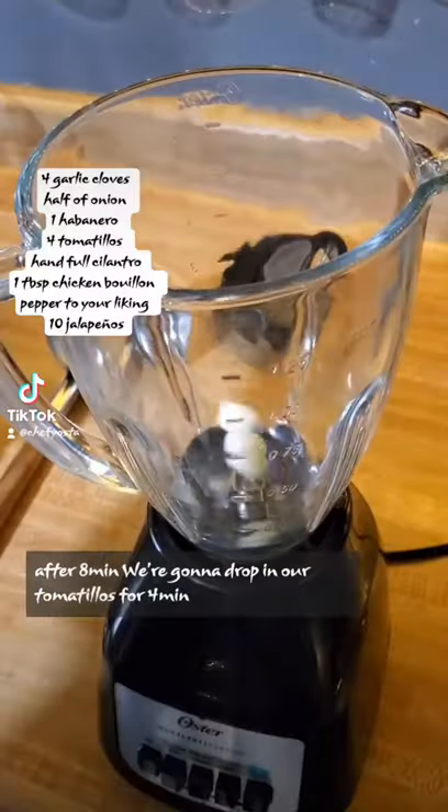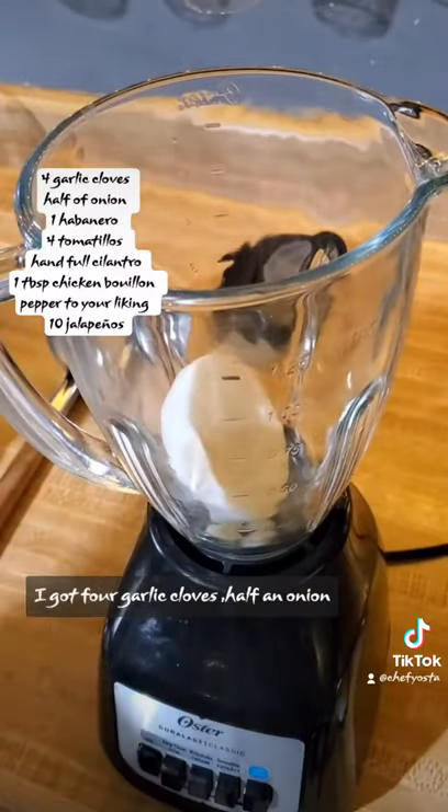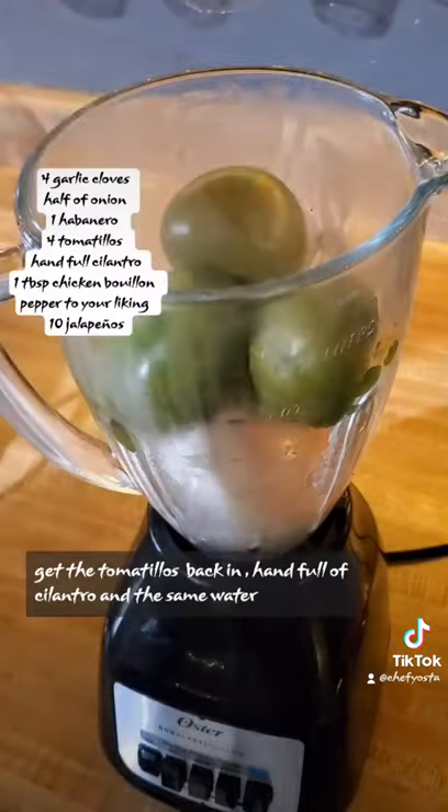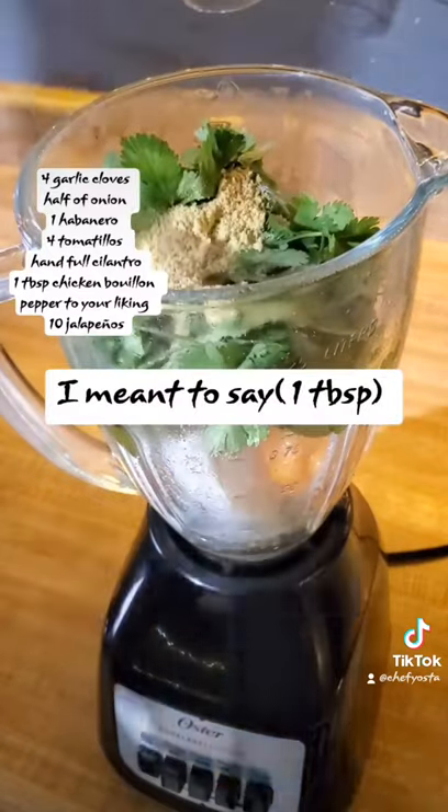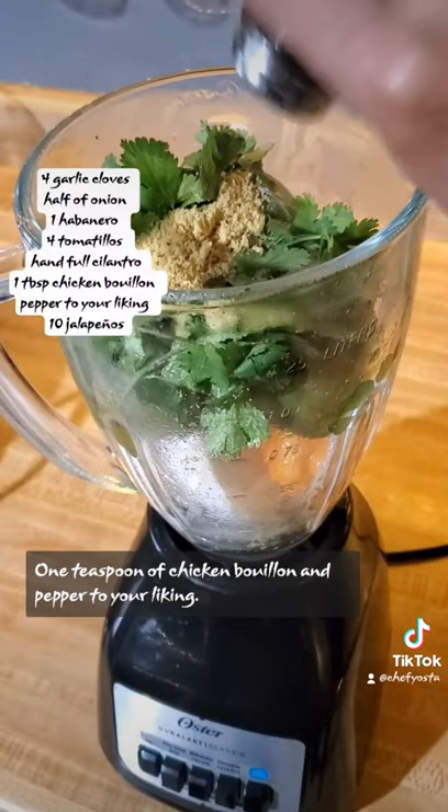After 8 minutes we're gonna drop in our tomatillos for 4 minutes. I got 4 garlic cloves, half an onion, 1 habanero, your tomatillos back in, a handful of cilantro, and that same water. 1 teaspoon of chicken bouillon, and pepper to your liking.